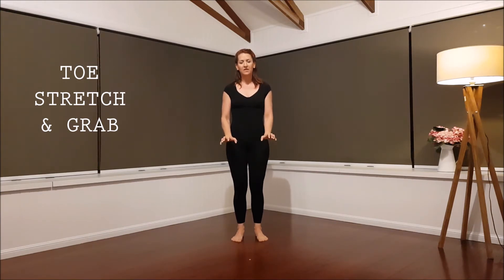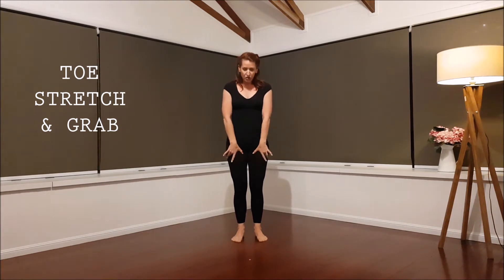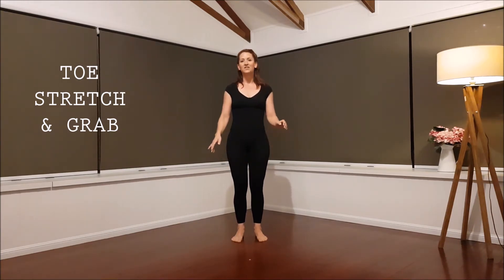Pulse it. Pull. Pull. Make sure your knees are soft. Try and engage your thighs while you do this. Pull. Pull it as hard as you can.